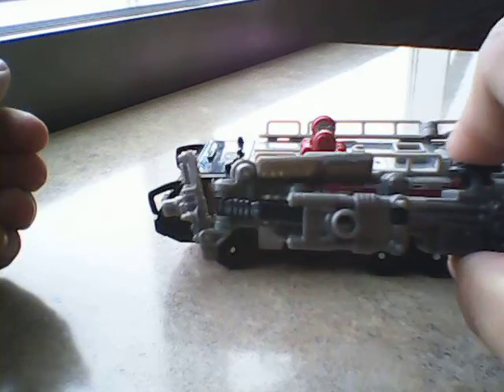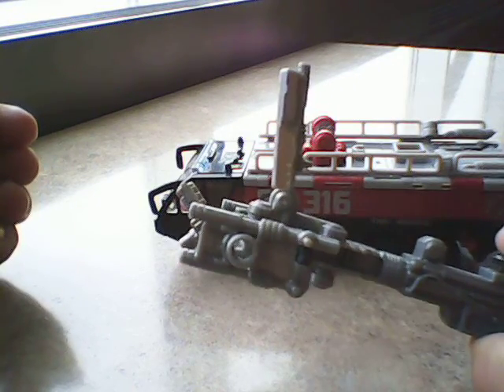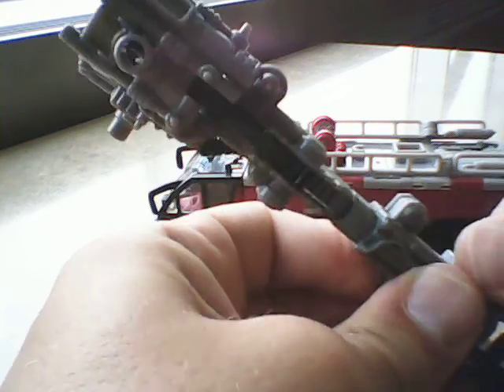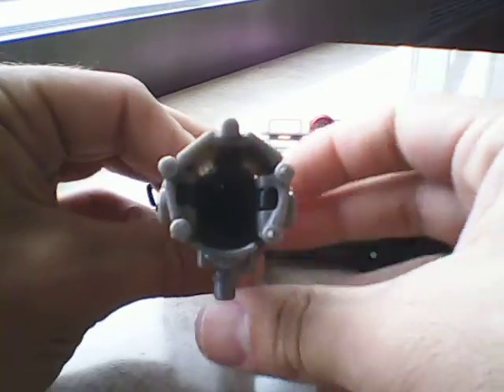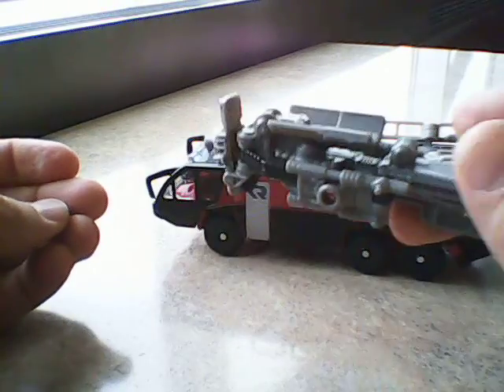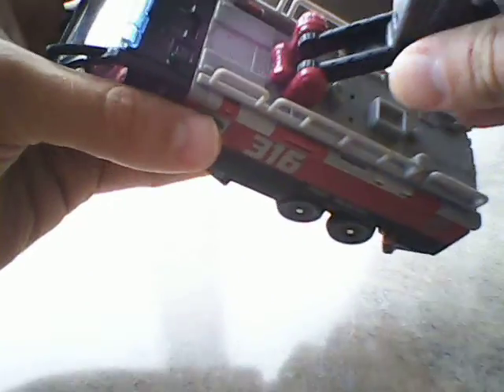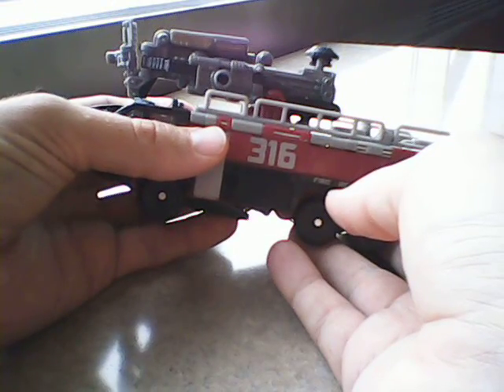You squeeze this and turn the dial, and it locks it in place. So it becomes a giant cannon of death, which I call his cosmic rust gun. But according to TF Wiki, it becomes a fusion cannon.